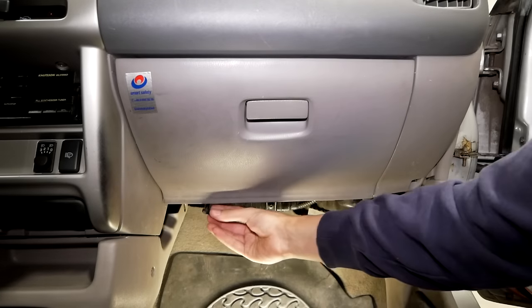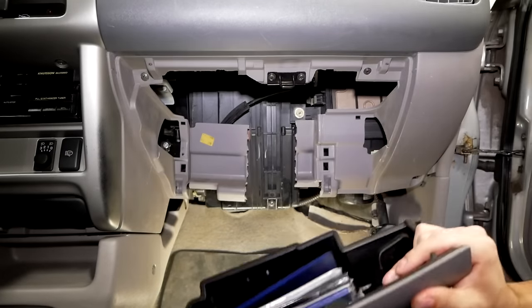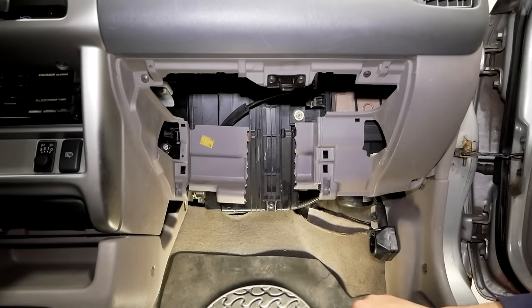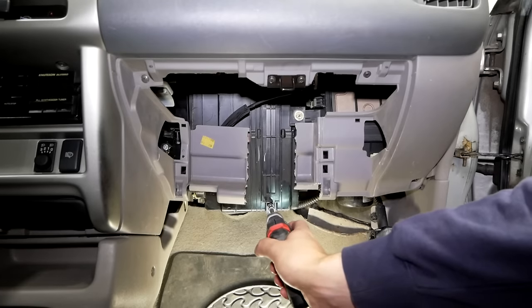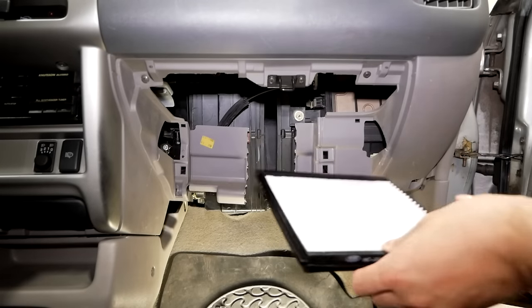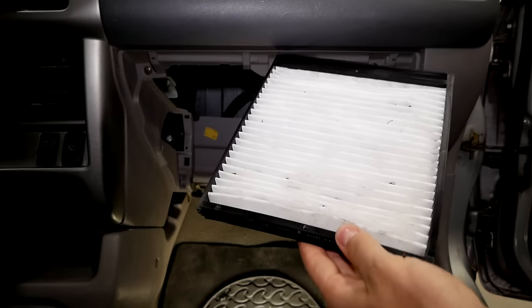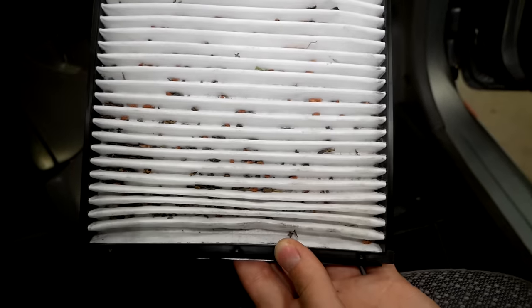I want fresh air in the cabin, so let's go ahead and replace the cabin air filter. And as we can see, someone before me made this job a whole lot easier by cutting this bracket off. I was actually surprised that the filter wasn't in a horrendous state, because usually these are pretty neglected and people tend to overlook them.